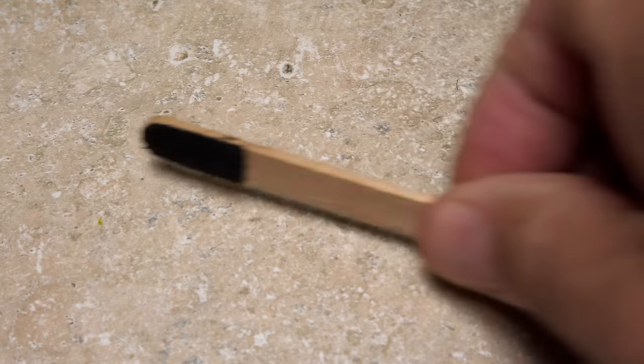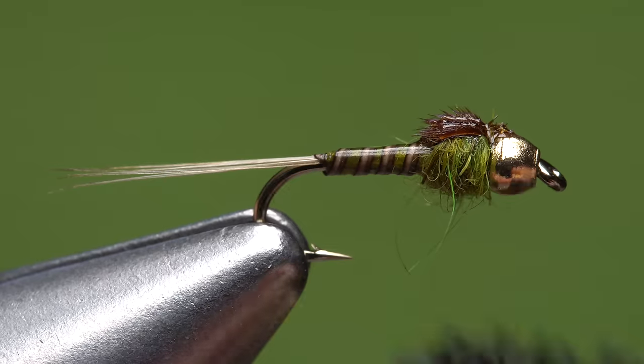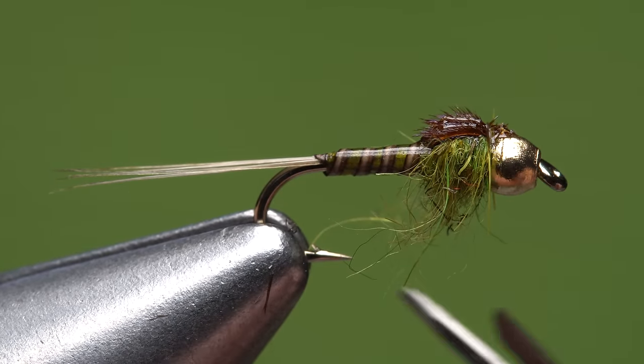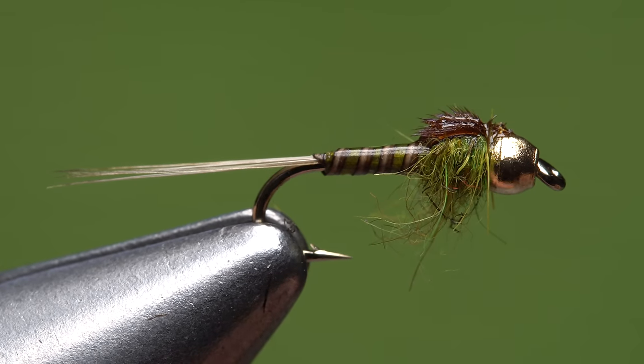To bring the fly to life, use a little piece of Velcro to roughen up the rabbit fur thorax. If things get a little too wild, just trim off any wayward fibers. And that's the beadhead baetis — I have a sneaking suspicion that it's going to work well pretty much year-round.